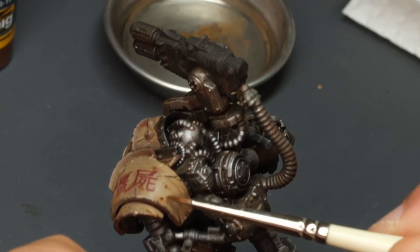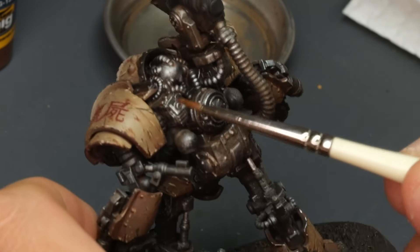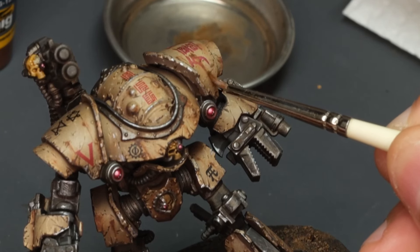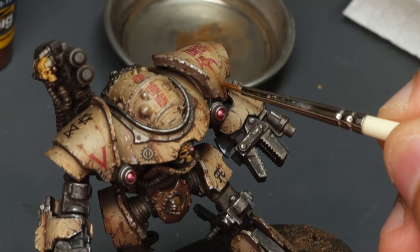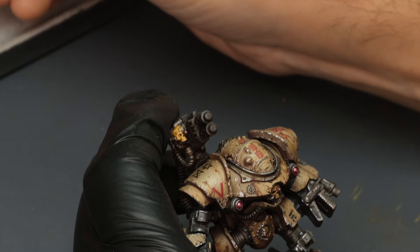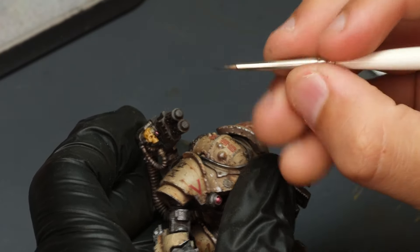Doing this got me thinking about painting a Death Guard model — that Legion is so appropriate for this type of effect. Though I find it funny that for rust streaks to occur on space armor, you'd have to be sitting motionless in the rain for a while. But it fits these Castellax really well — robots just stand there and guard a gun. And that is it.